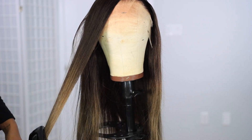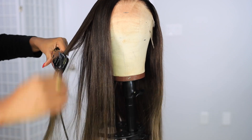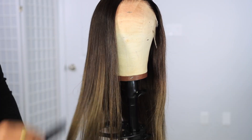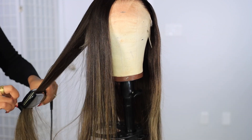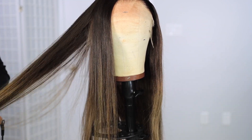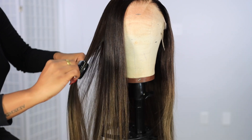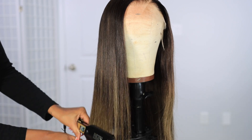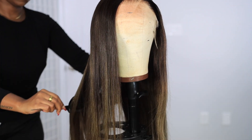Since it's a silky straight hair it didn't take much effort at all to get it straight. This wig is obviously 100% human hair. I'm loving the 180 density because it's not too full, not bulky, and not thin — it's like the perfect amount of volume for this hair.